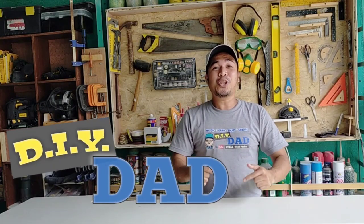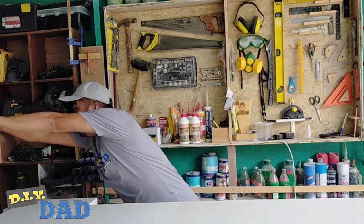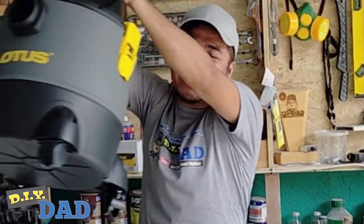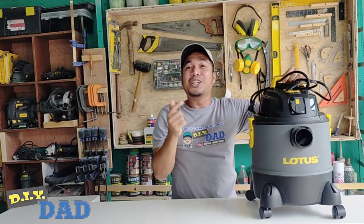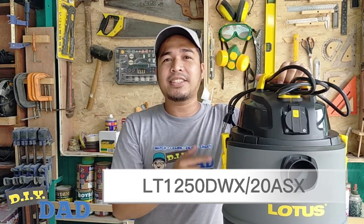Good day mga ka DIYers! This is your DIY Dad. Today we will talk about this Lotus 20 liters wet and dry vacuum cleaner. This is the Lotus LT1250DWX20ASX, and if you're planning to own a new vacuum, try to consider this first.